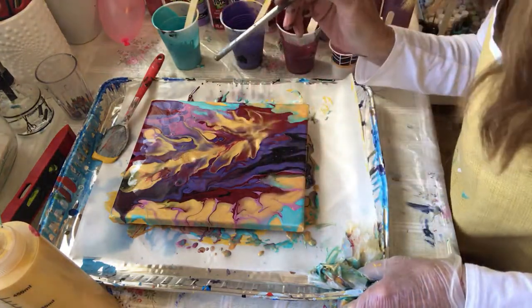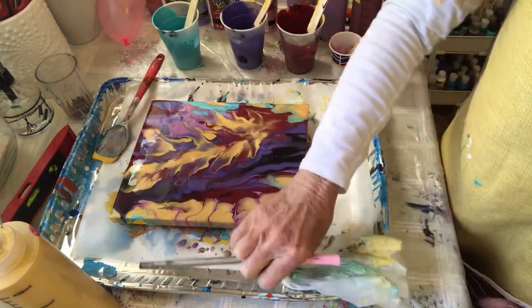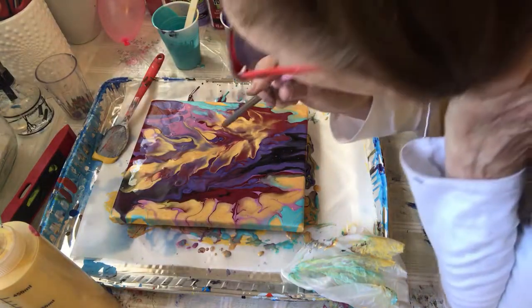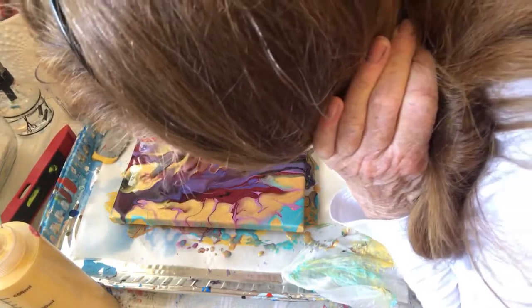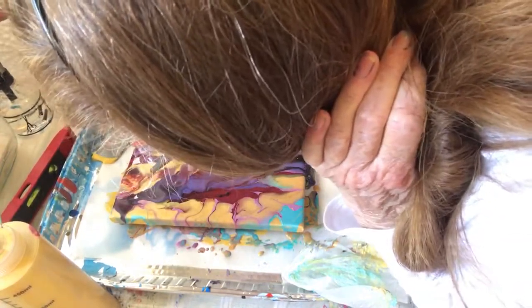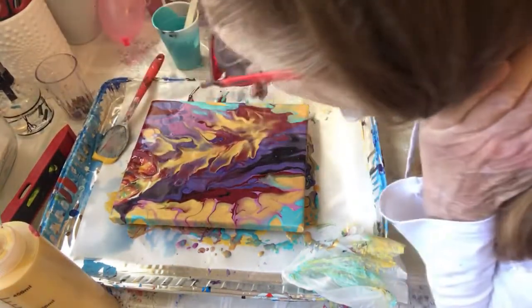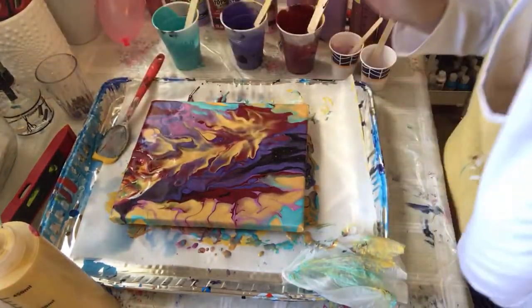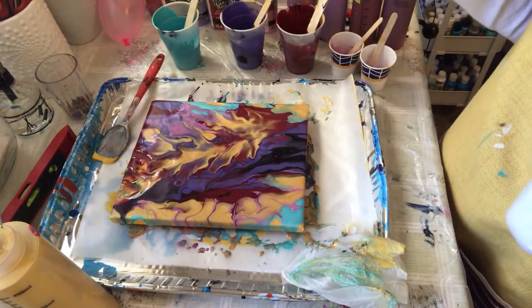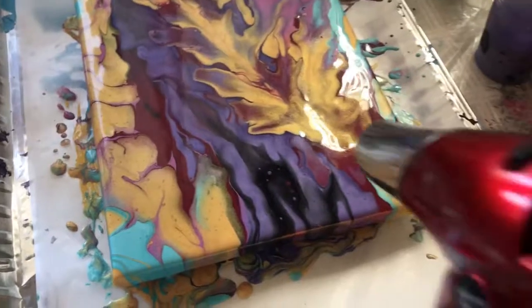I'm going to get my hair in that because I didn't tie my hair back — I'll take this off and hold my hair. Oh wow. This is completely amazing to me. Let me bring you in for a close-up. First, I forgot to torch it, so let me do that.